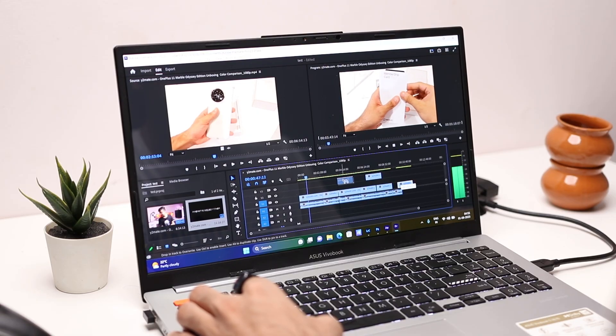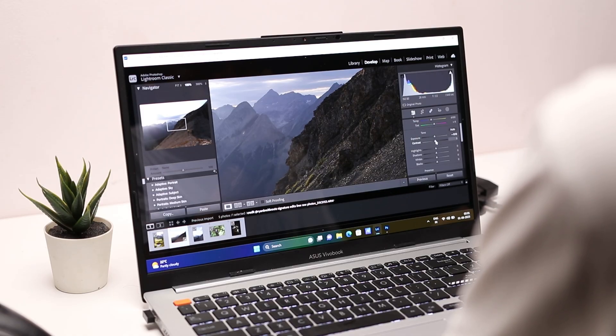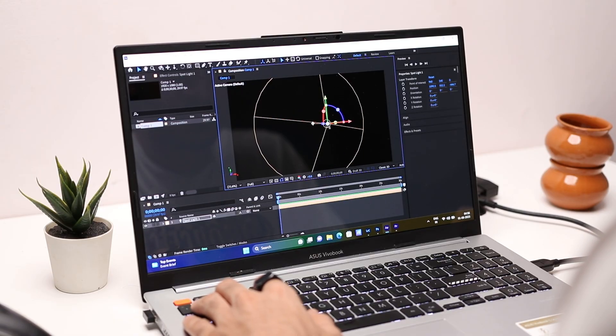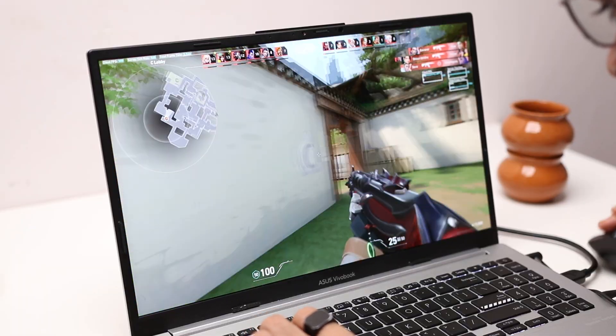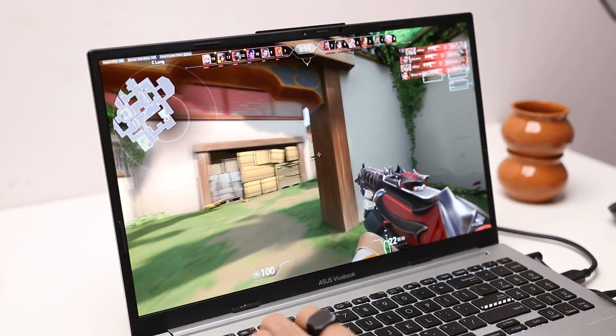Adobe Lightroom works well for photographers editing raw photos on the go. Adobe After Effects runs fine for animations and VFX, and you can also run DaVinci Resolve for all high-end tasks. I also tried gaming — Valorant at 1080p low settings gave me 180 to 200 fps in deathmatch, which was unexpected since this laptop doesn't even have a discrete GPU.